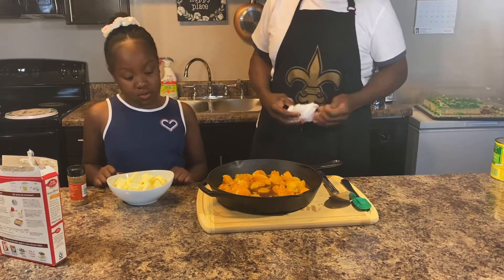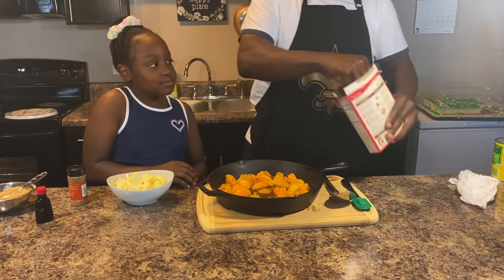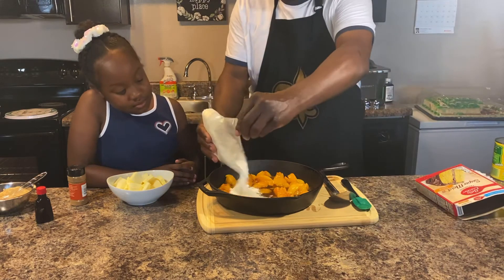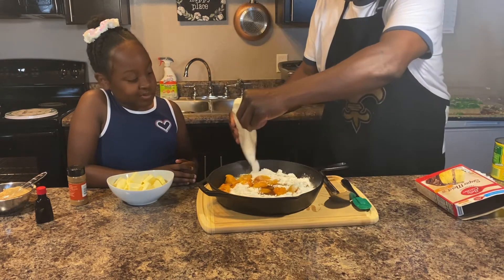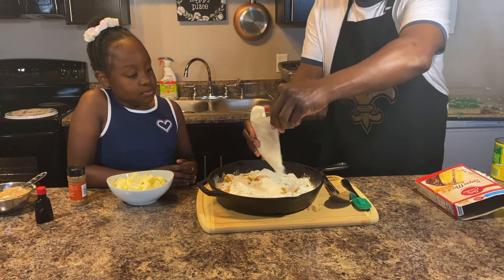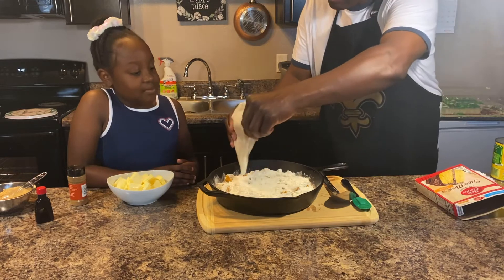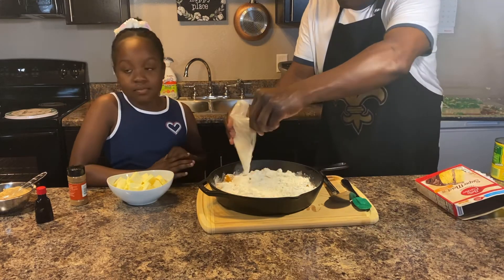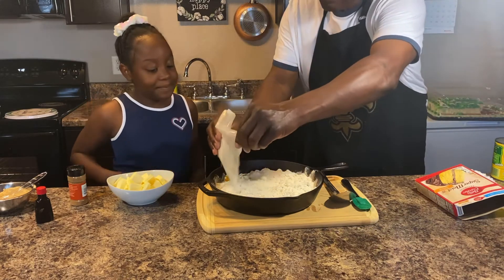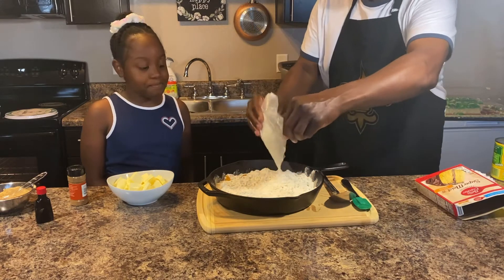Next we're gonna take the cake mix - can you hand me that box? We're gonna take the cake mix and pour it all over the peaches. This is gonna be awesome! Kayla, what do you think? Smells good already! This is my 8-year-old daughter Kayla - she's gonna be just like her dad one day.